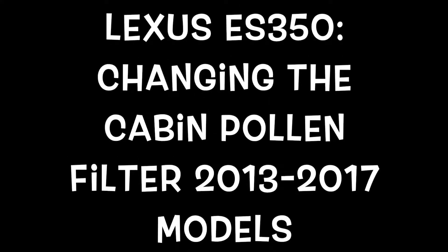Hey everybody, welcome to the video. Today I'm going to teach you how to change the cabin pollen filter in a Lexus ES350 — 2013 to 2017 models.